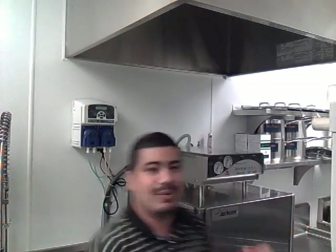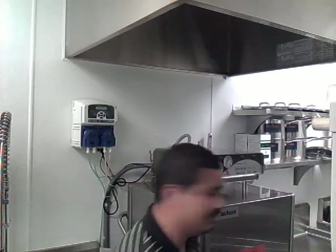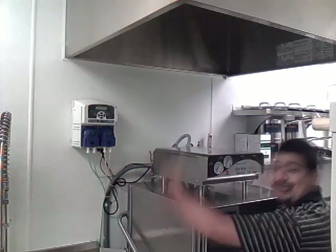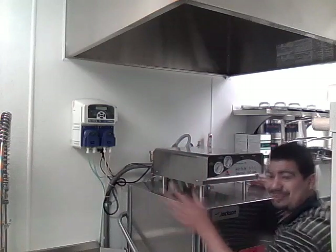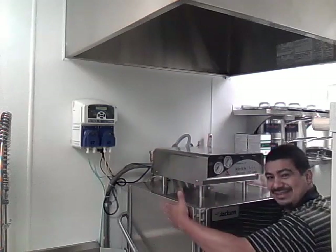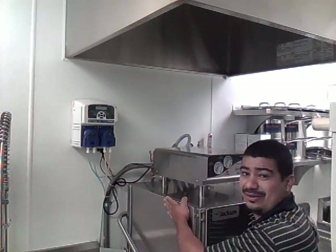As a tip, I always recommend you ask the chef or whoever you're building the kitchen for — if you're going to go with a switch, where do they want the switch? Because remember, they'll be using the kitchen. And number three: the dishwasher equipment is the one that tells you where the hood goes, not the other way around. Remember, there's so much equipment in the kitchen that you want to make sure this is the element that tells you where the hood and the unit is going to go. Even though the plans may show you a location on the roof, don't worry about it — this is what tells you where it goes.